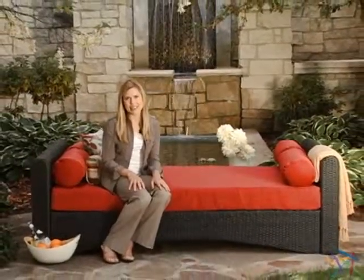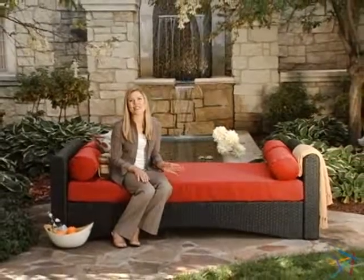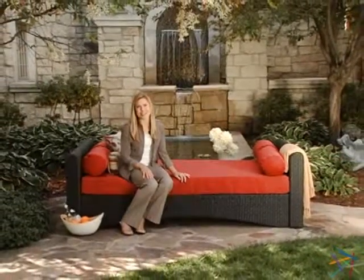Hi, I'm Beth, and this is the Haven All-Weather Wicker Outdoor Daybed. Let's take a look at all the features that make this such a great addition to any outdoor setting.